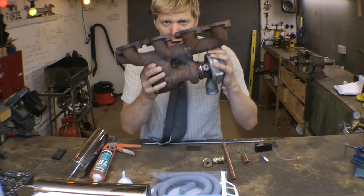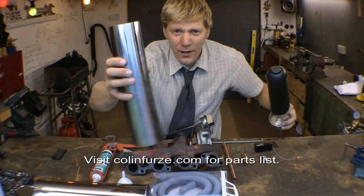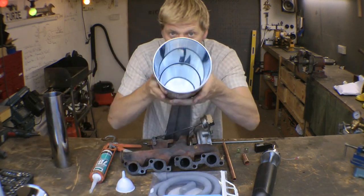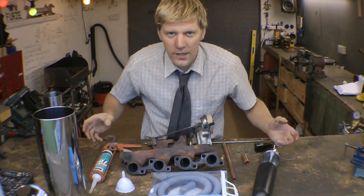Let's start — you're going to need a turbo off a van or a small car, a toilet brush holder. This is a stainless steel one, it's pretty tough, quite solid. And then a toilet roll holder, also stainless steel. Right, let's get to work.